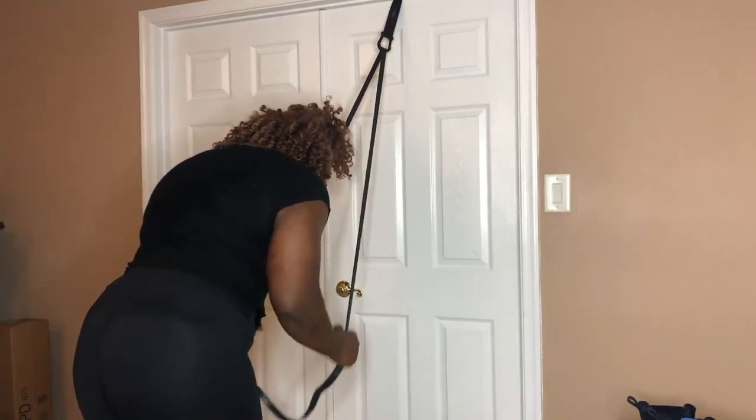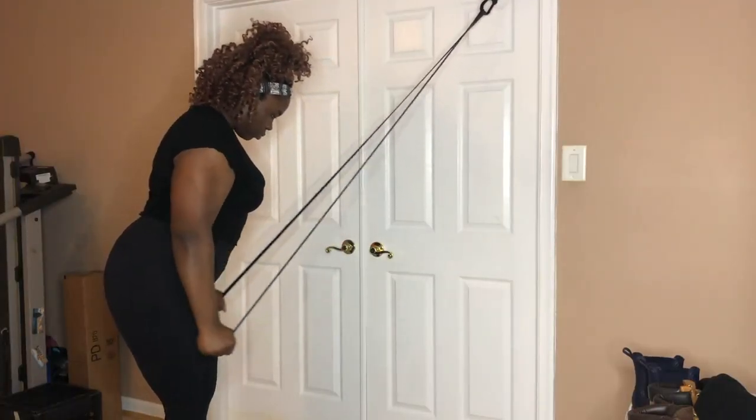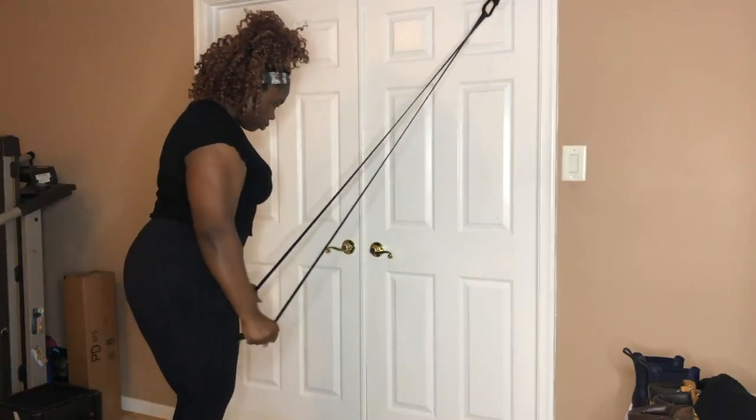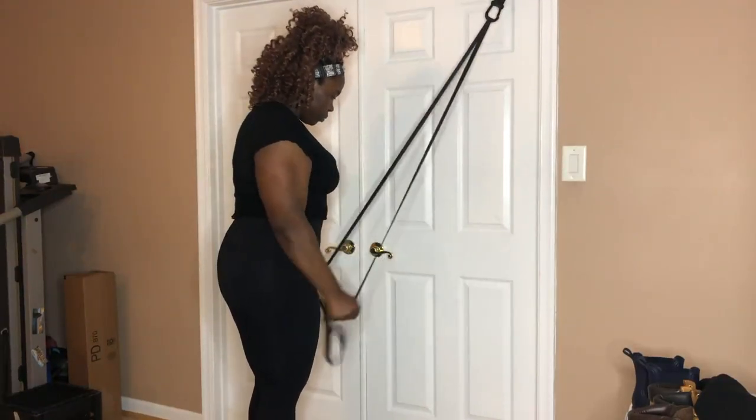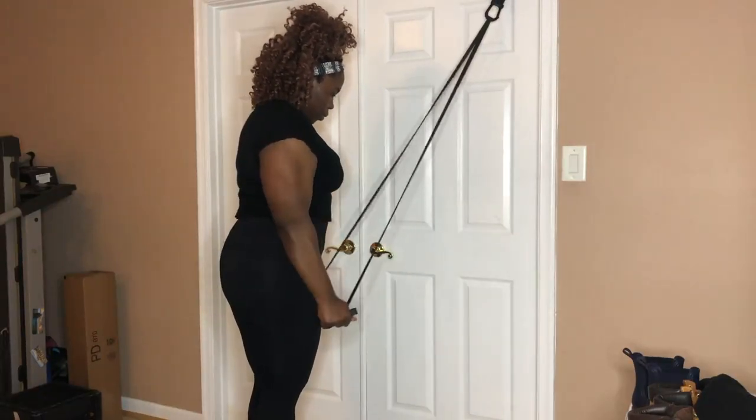Last but certainly not least, we are doing a tricep press down. This exercise works primarily your triceps, but the secondary muscles worked are your chest, your shoulders, and your forearms — you never work just one muscle. To do this exercise, grab the resistance band with both hands, palms facing in, elbows tucked in at the side, and drive your hands down towards your waist. Once it's down, hold for a second and then bring it back up. If you cannot feel it in that position, reposition yourself and follow the same steps. You should feel it — and if you look closely, you can see the tricep heads popping.